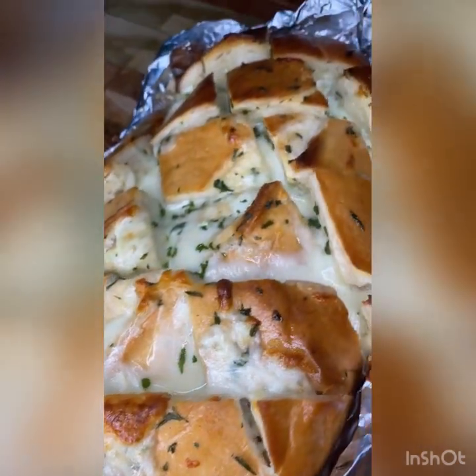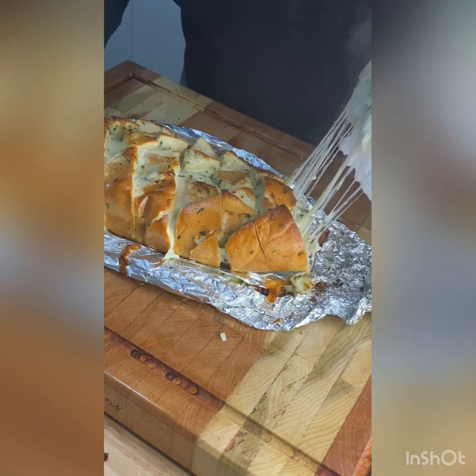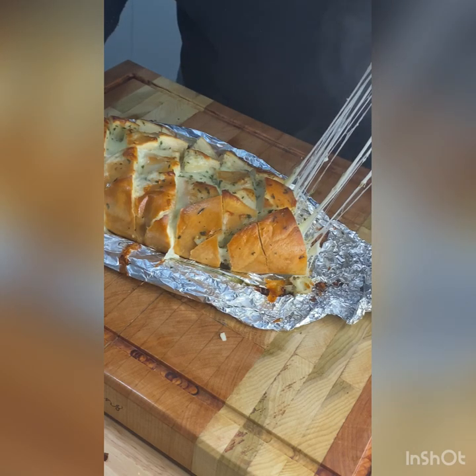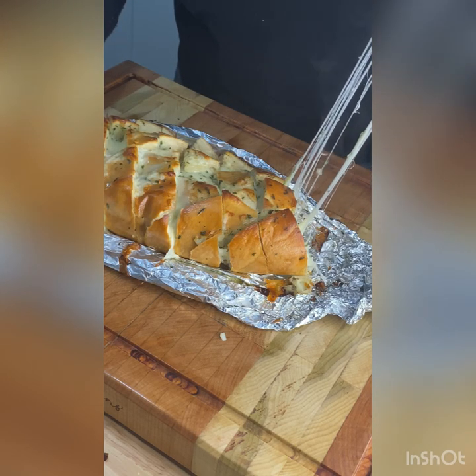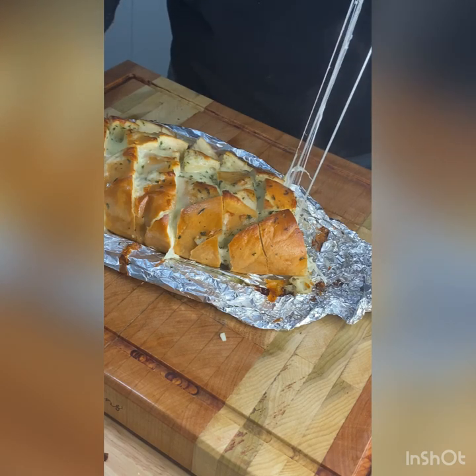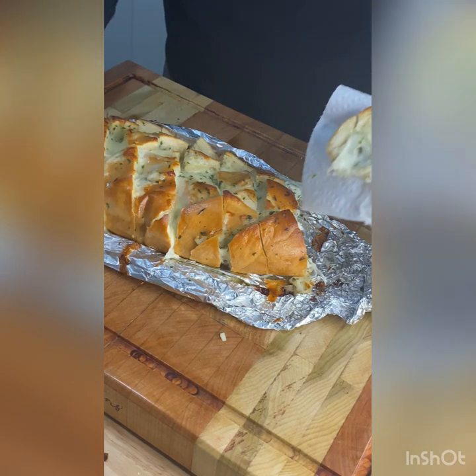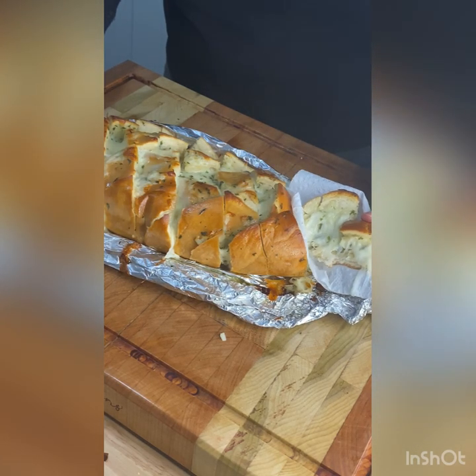Baby! Do you see that? Do you see this bread? It's the cheese pull for me. And that's it. I hope y'all enjoy it, I hope your family loves it. Bring it to potlucks, bring it to dinner. And get you a man or a woman with it. Alright, I love y'all. Bye!